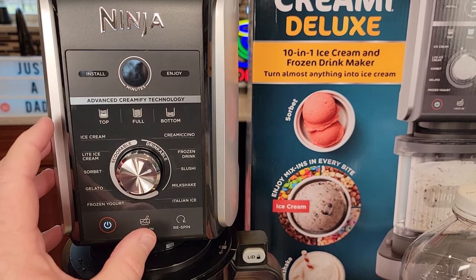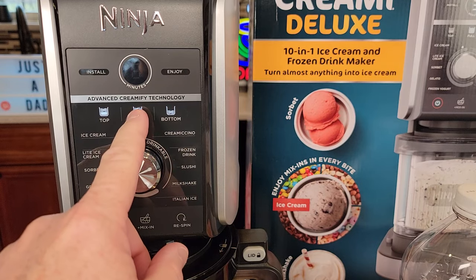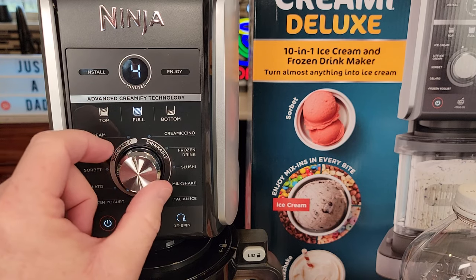If we take a look at the machine first — anytime you do a drinkable on this side, you have to select full. If you select top or bottom, it won't let you scroll over here. So I'll always select full.